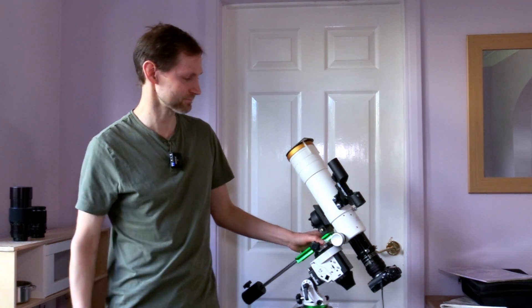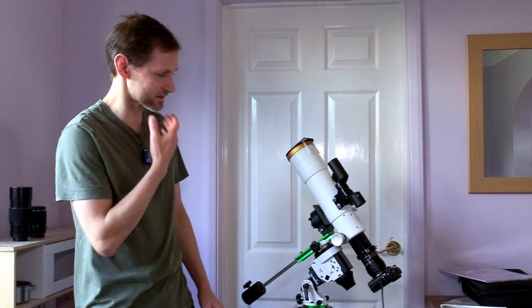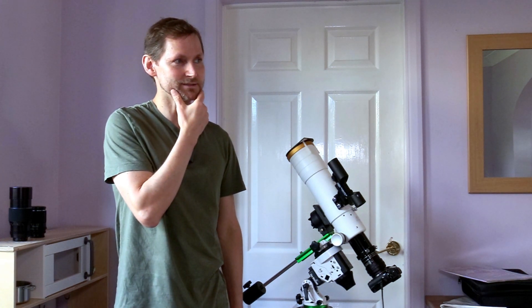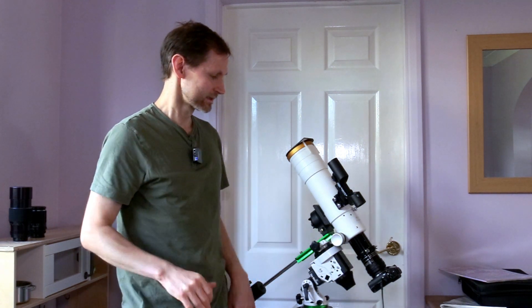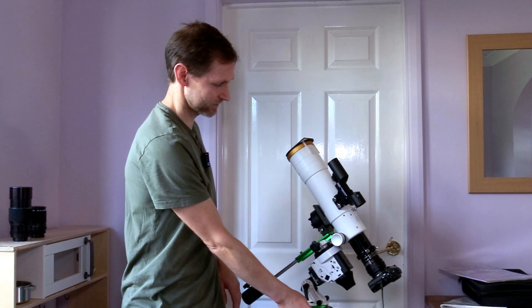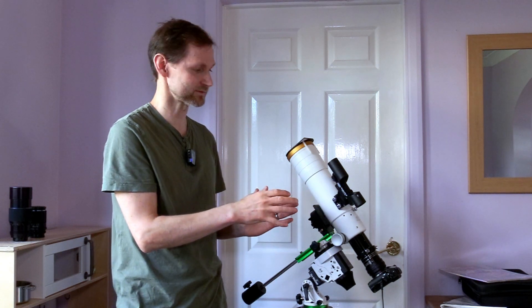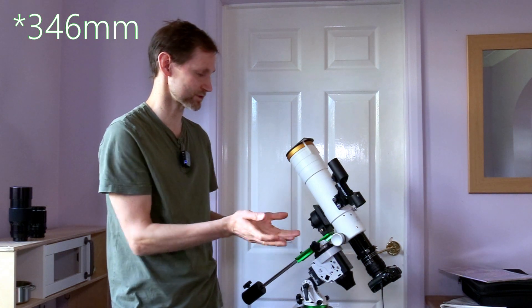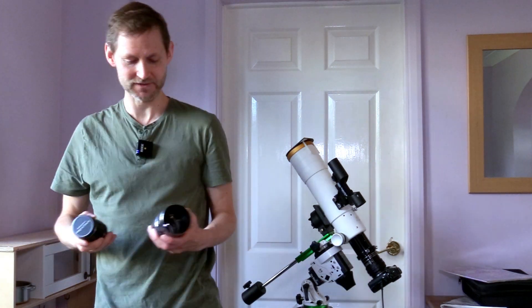I'm kind of questioning using this configuration with the Megres 72 on the Star Adventure. I think there might be too much to go wrong with it, and it's going to take a lot of work to get a decent image this way. Near zenith, the camera was nearly hitting the tripod, and I couldn't frame everything I wanted in the narrower field of view at around 350–400mm focal length with the reducer.